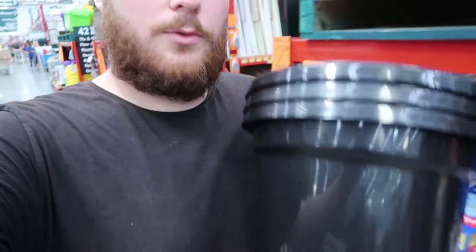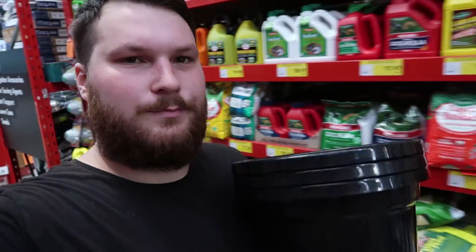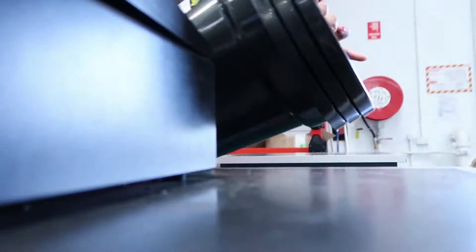Just got three of these 25 centimetre ones. I think three of these should be enough to have enough space for each sprout. Maybe put three in each pot for a while as they develop, and then I can move them to bigger pots later on. I think this should do the trick for the moment. Now it's time to head home and replant my sprouts.